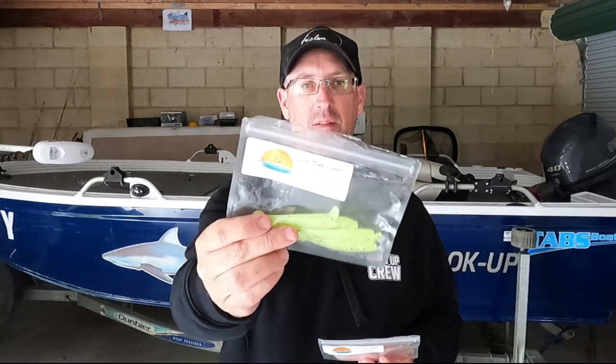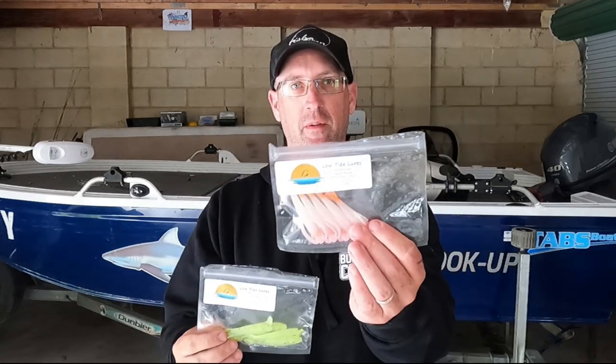I fished a system I know and threw these soft plastics — a few styles including a ribbon-tailed minnow and a clear slimmin in white with glitter. I accidentally bled it with a chartreuse, the tail went yellow, and I couldn't believe it — I was catching one after another, sometimes without even hopping the plastic. Please like, subscribe, leave a comment, and give Low Tide Lures a follow on their socials.